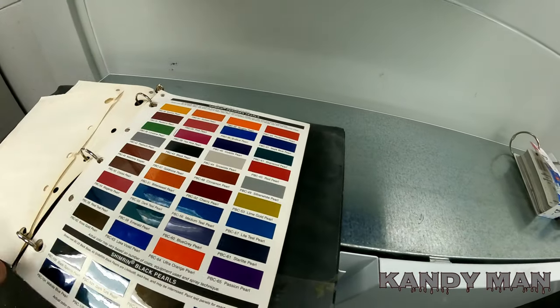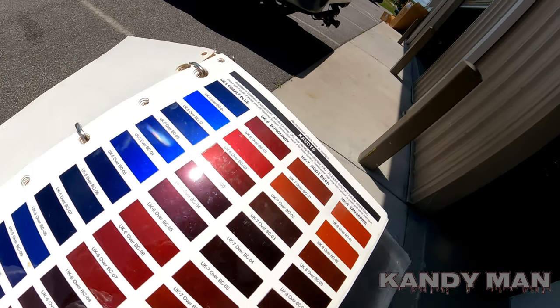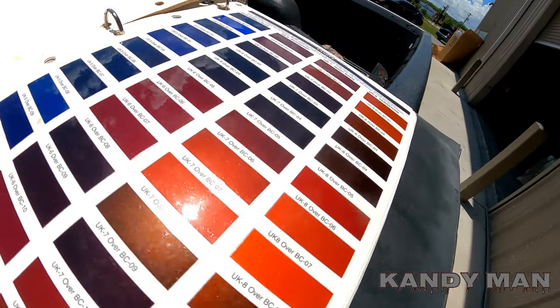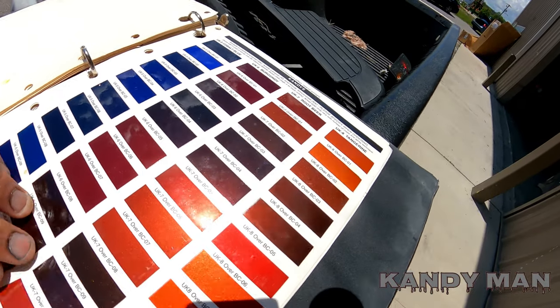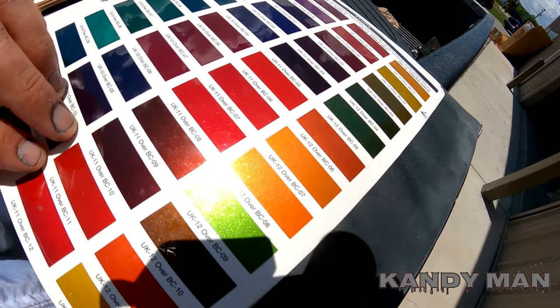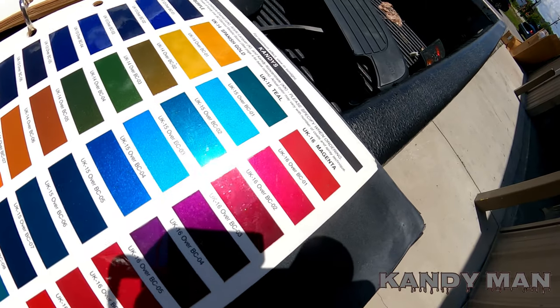Let's check these out in the sun and show you how they pop. Look at that cobalt blue and that tangerine! Like I said, the UK candies are some of the prettiest colors there are — you want to go with the UK for the holdout and for the best pop. They've got a large variety of colors.